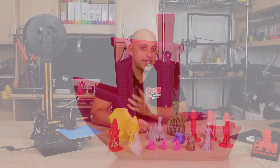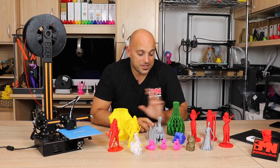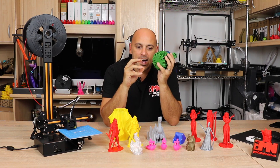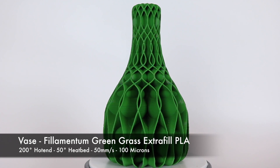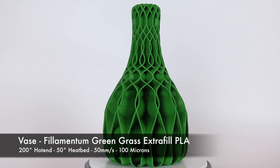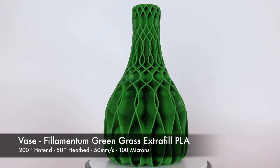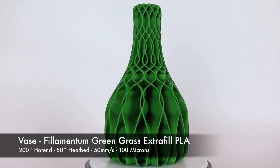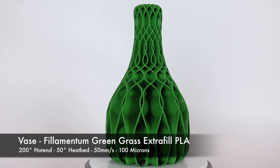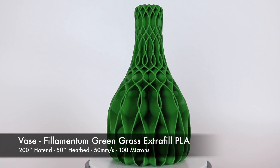I decided to keep printing and threw in some Filamentum PLA Extra Fill Green Grass to print a vase. I started noticing something — I was getting a bit of layer shift, and it took me about four or five tries to get a half-decent print. I noticed these layer shifts were becoming quite prominent and were always occurring at the same spot.